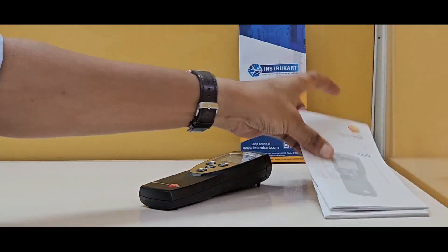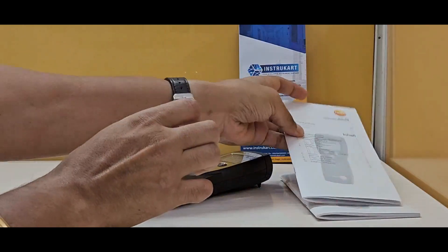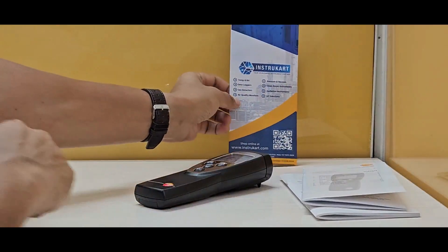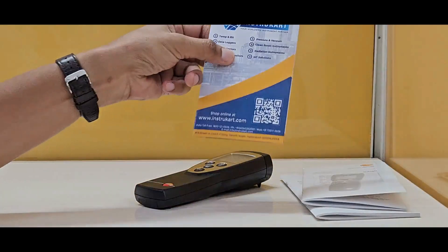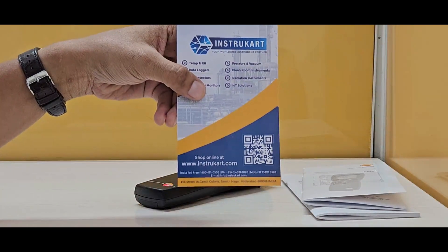It comes with an instruction manual in different languages and a spare battery should you require. For more information on this device, you can always reach the subject expert at InstruCart.com.